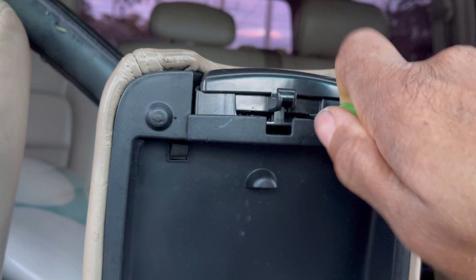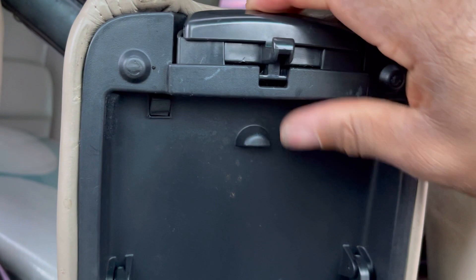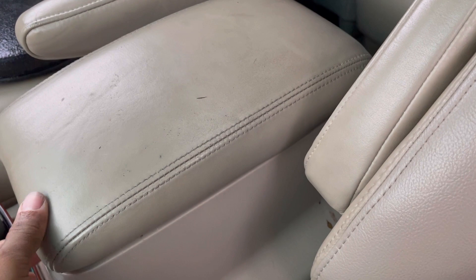This is gonna save you hundreds of dollars, guys — so don't say I did not give you a Thanksgiving gift. This is solid in there; I don't have to do anything. Once you squeeze this, it'll go back in its place. Here's the moment of truth for those of you that were doubting me — look at this. It's fixed! It's fixed, folks. That's it!